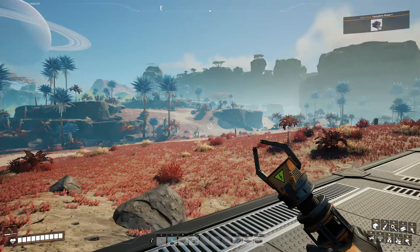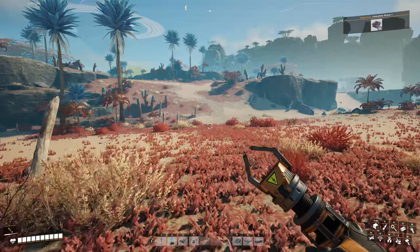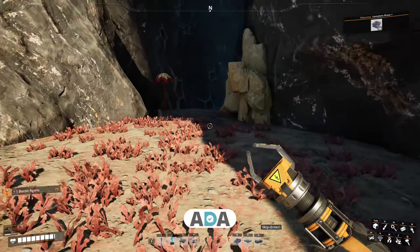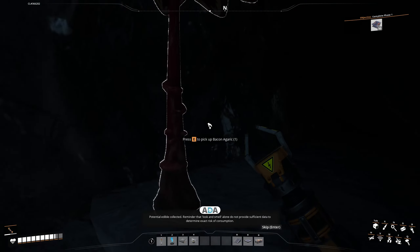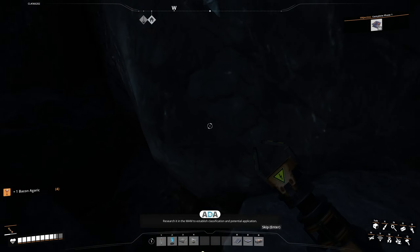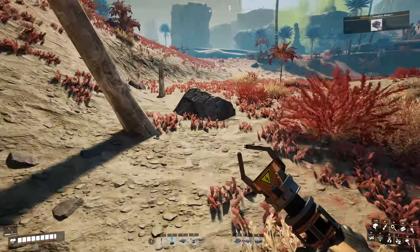I haven't really explored. I did a little bit of exploration while I was streaming — just had a quick look around. There's not much around; I've got a couple of power slugs and things. I'm going to go over here and see what we can find. I found a cave. And I found some Bacon Agaric, which I haven't found any of just yet. Ada: 'Potential edible collected. Reminder that look and smell alone do not provide sufficient data to determine exact risk of consumption. Just because it looks like you can eat it does not mean it won't eat you. Research it in the MAM to establish classification and potential application.'